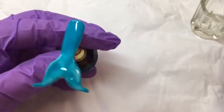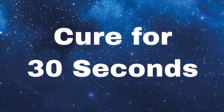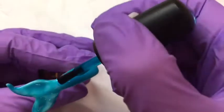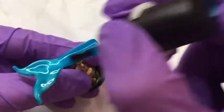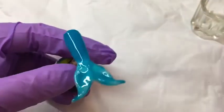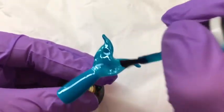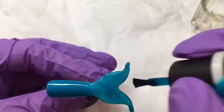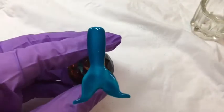We're going to pop that into the lamp to cure for 30 seconds before we give it another coat. That's just come out of the lamp — we will give it a second coat. This colour is a really beautiful blue and it's perfect for a mermaid.